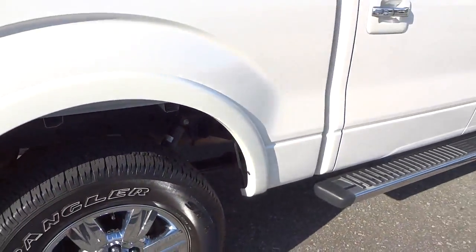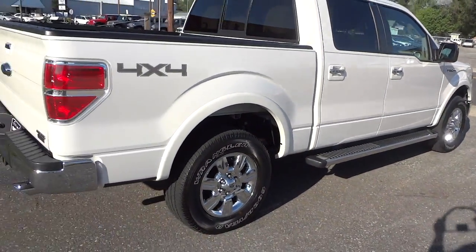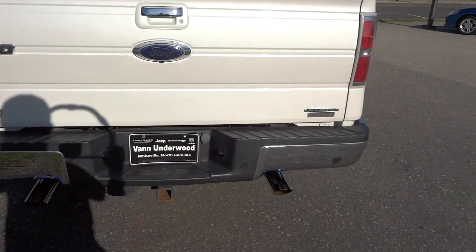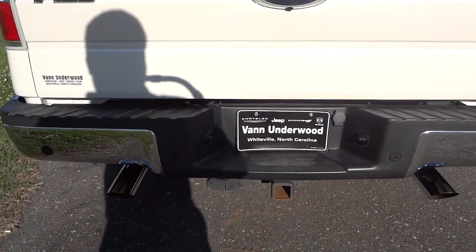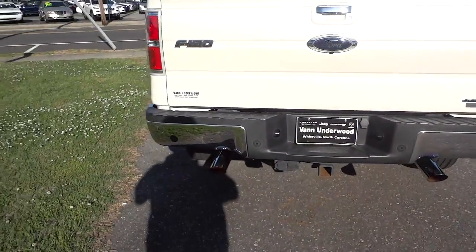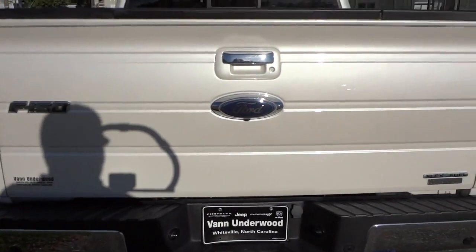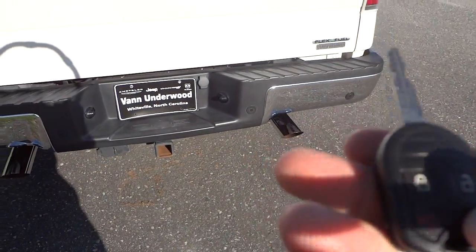The tires are almost new with a lot of tread, especially the ones in the front. It has backup sensors on the bumper and the towing package with four-way and seven-way plugs. It's got dual exhaust with chrome exhaust tips. Here's the camera lens for the backup camera hidden underneath. It also has remote start — I'm going to go ahead and start it.